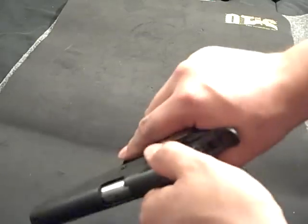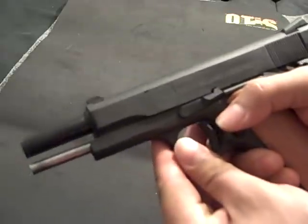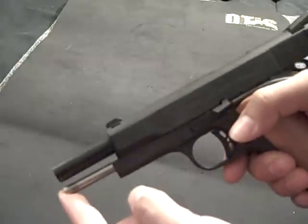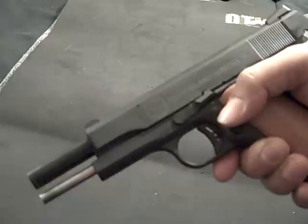The sights are Novak sights, so they're actually quite nice — I really like them, they're easy to aim with. This model also came with a Wilson Combat guide rod operating system. I already shot it and it's very, very accurate. For 500 bucks you really can't complain.